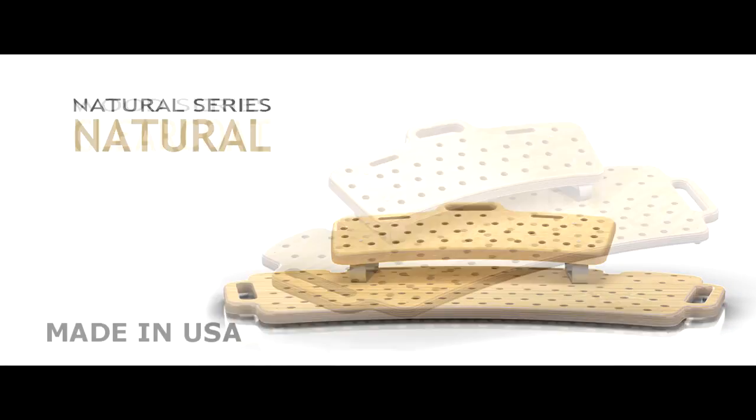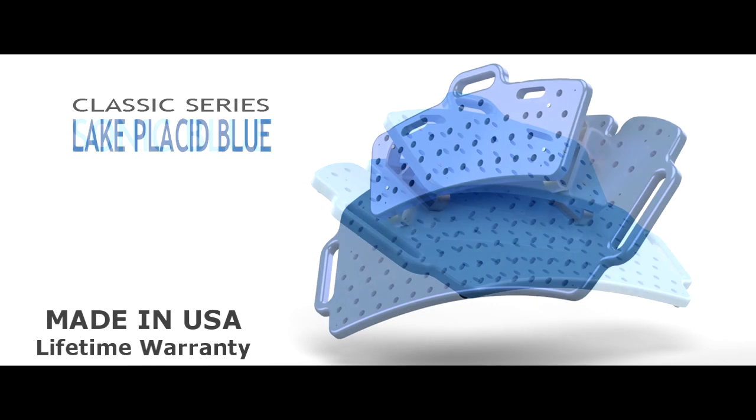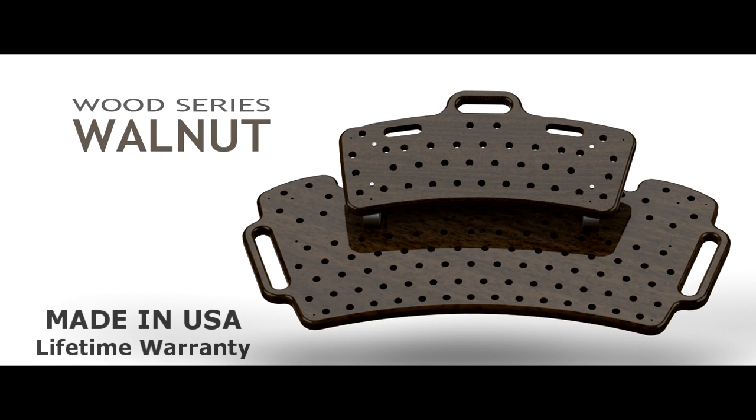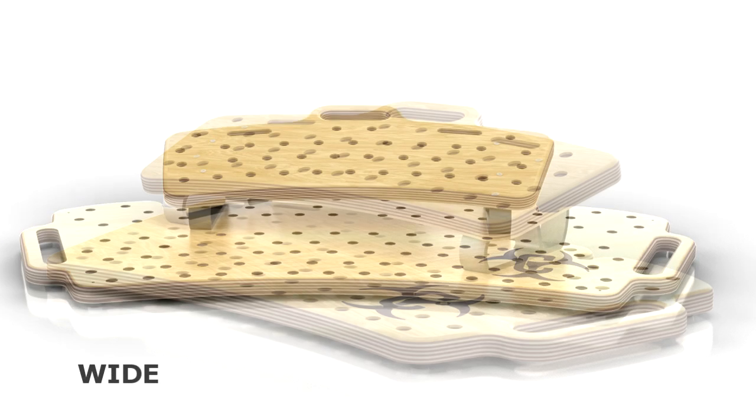Chemistry Design Works builds every Holy Board in the USA and gives them a lifetime warranty. They're also committed to building a better product with sustainable materials, plus the Holy Board comes in a wide range of colors and sizes to meet your needs.